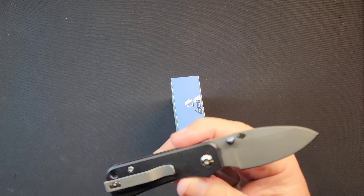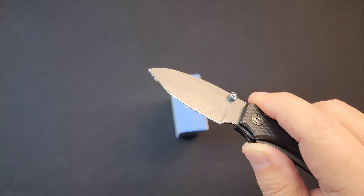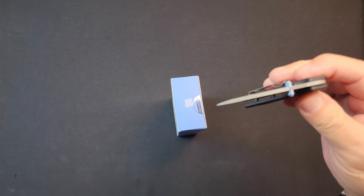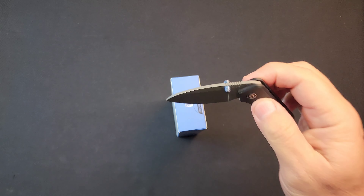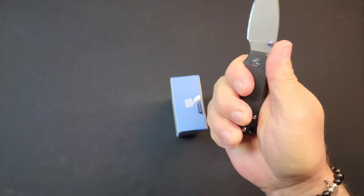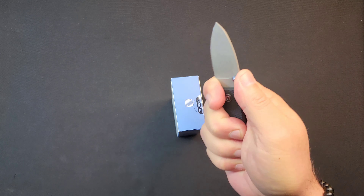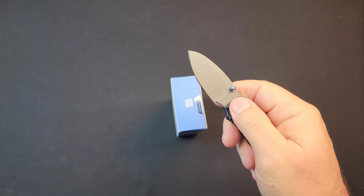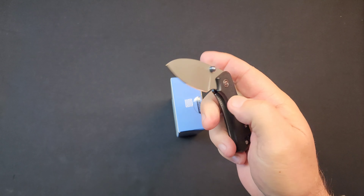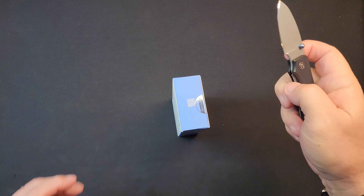This is my new bench knife. This is a little Civivi Banter. I took it out, sharpened it up, put it on the bench. We're going to use it for packages for a while. A little Civivi Banter — the action on these things is so good. It's a small knife, really small, but you can get a solid three-finger grip back here, and the choke-up spot is really good. You could be shucking oysters with this thing — the level of control. You can also do a pinch grip. Pocket clip runs great on these.